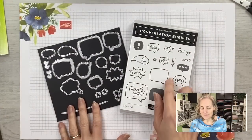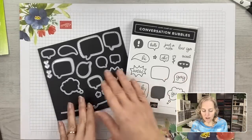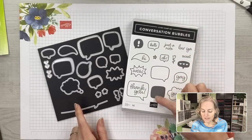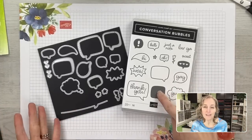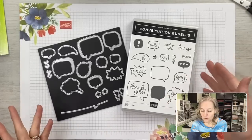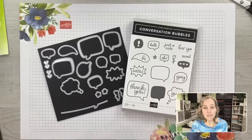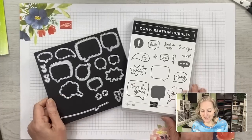This is the Conversation Bubbles stamp set and dies — you save 10% when you buy them together. You can see how they coordinate: all of these little images can be die cut, and you have some extra words to put inside. You can stamp in a color, or even do white embossing powder — like a black conversation bubble with white words. But today we're going to do some quick, simple stuff.